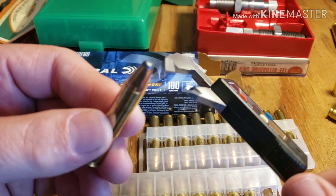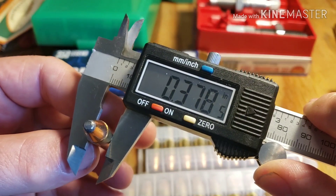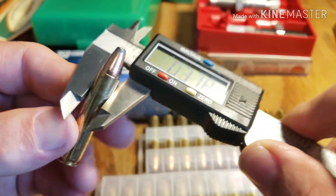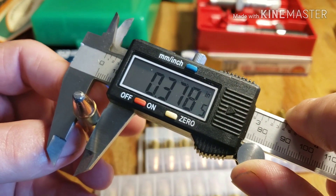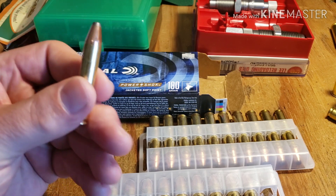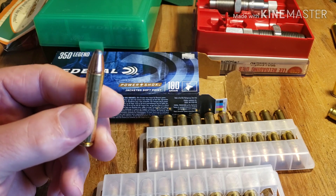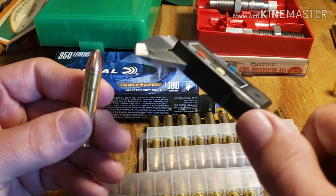Let's measure the bulge — well, that's still smaller than Winchester's. When I loaded my .356 bullets in the Winchester brass, the bulge measured at .380. So this Federal is .002 smaller, which is good.